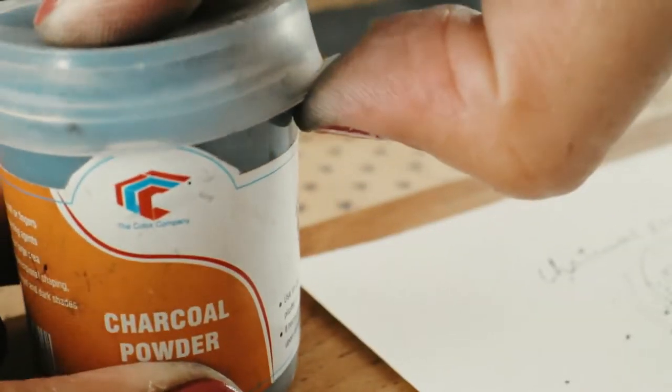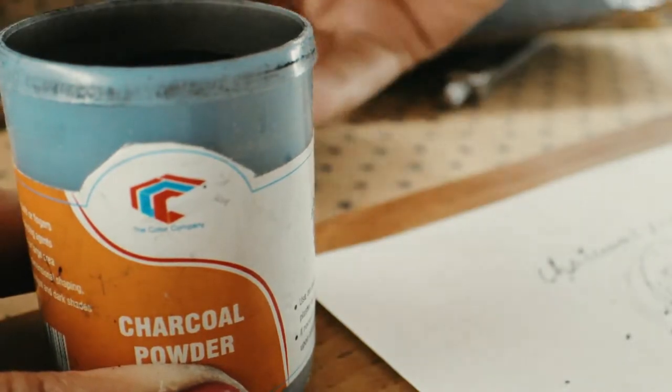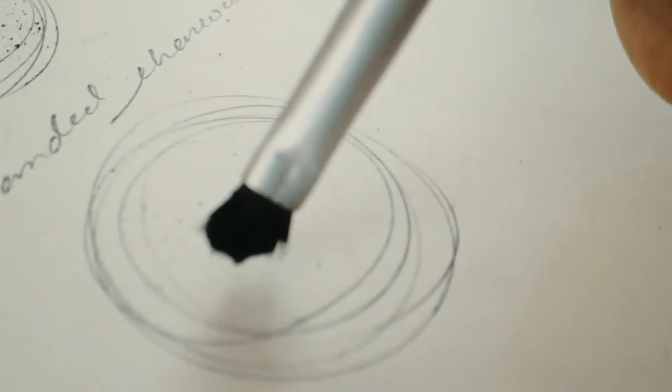We'll compare the homemade charcoal powder and the art shop charcoal powder. I'm using a small amount of charcoal powder that I bought from an art shop, and then I'll do the comparison of this charcoal powder and the homemade one.